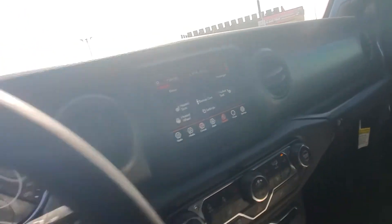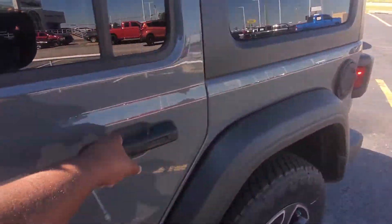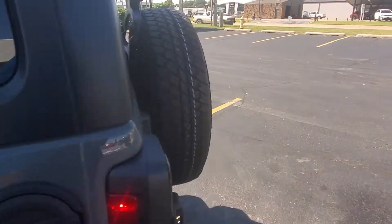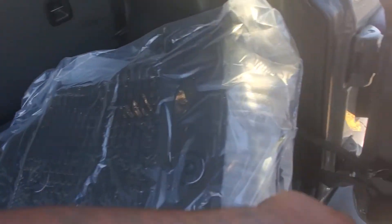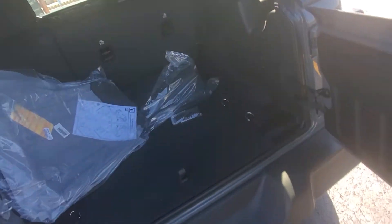Push button start, of course. The only thing it doesn't have — let me double check, it might have it. I don't see any leather all-weather mats. Oh, you do have it — hold on. So this one, you're going to get the all-weather mats. So that's a check. You will have that back there also.